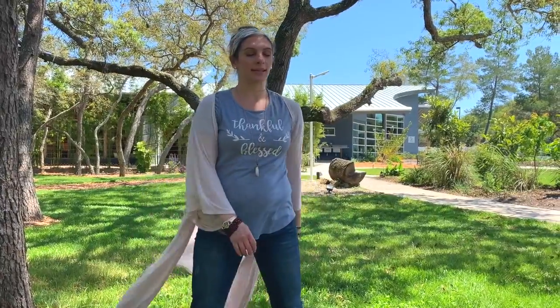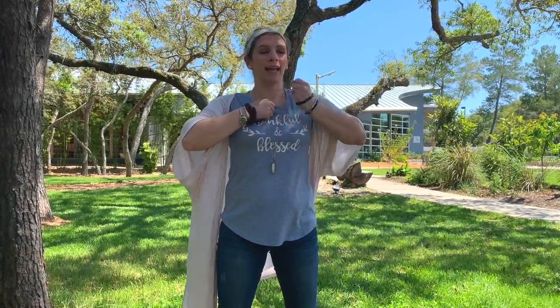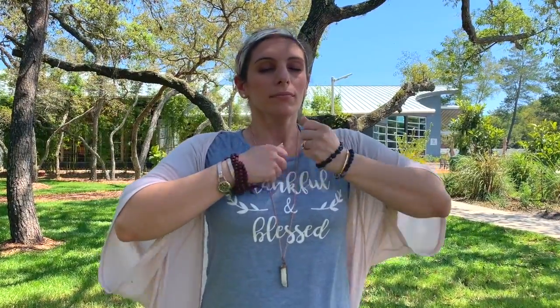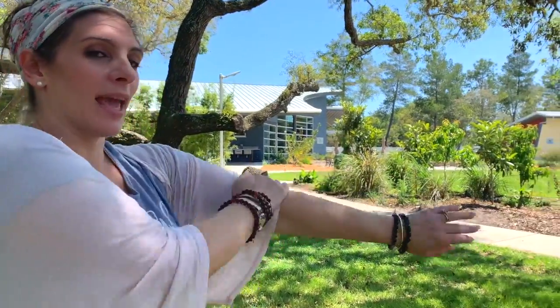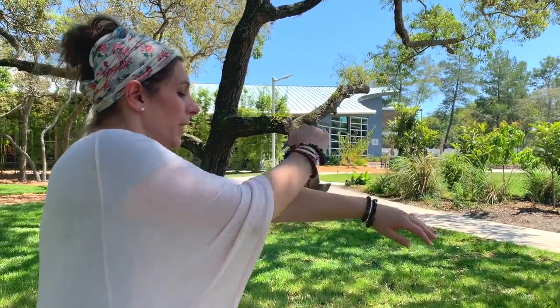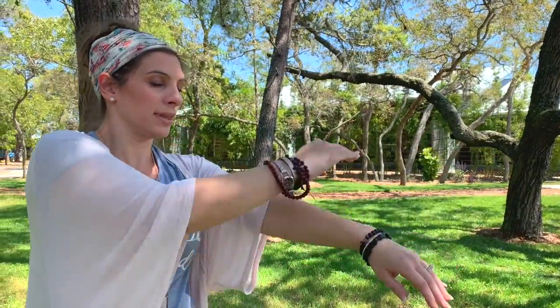Slowly allow yourself to slow down and make your way out of the exercise. Making light fists, we're gonna begin to knock over our thymus gland, taking deep breaths. And with an open palm, we're gonna begin to tap at our shoulder and then down the inside of the arm, and around and up the outside of the arm. Remembering to breathe.